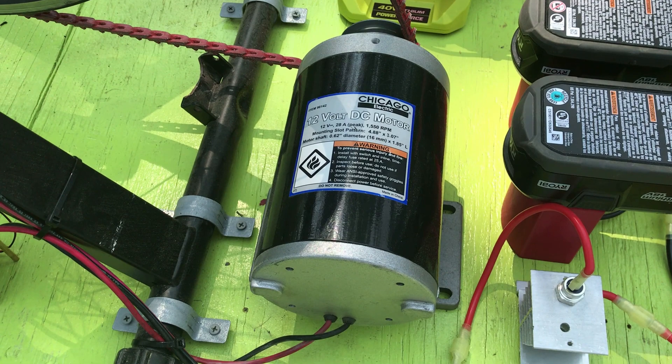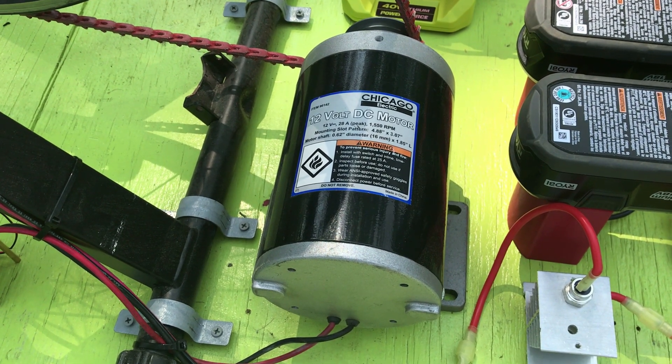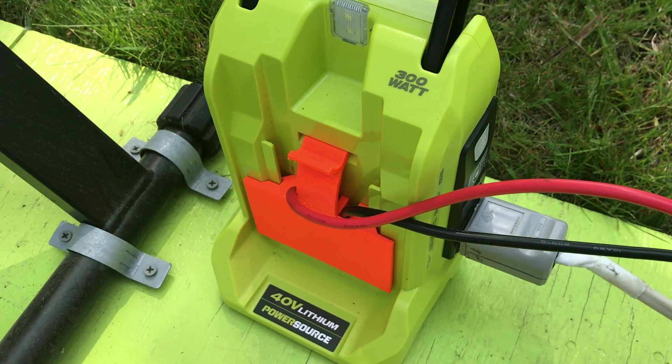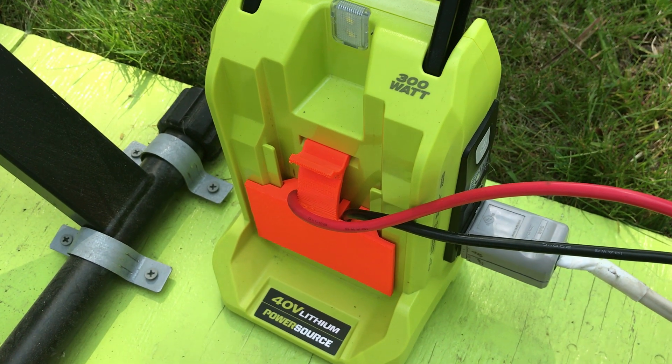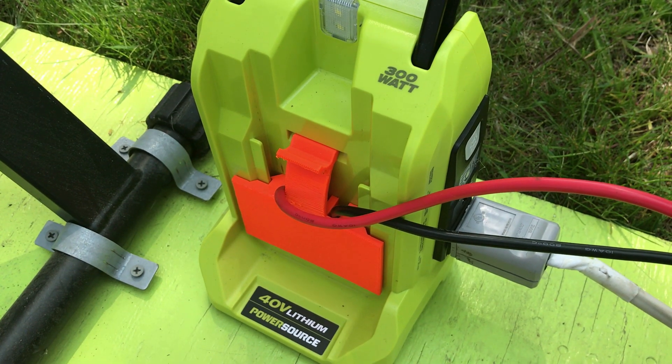I've got a Harbor Freight 12 volt motor that's acting as a generator and it can put out up to 28 amps. I've made an adapter for the 40 volt Ryobi 300 watt pure sine wave inverter, so that way you can use other batteries with it.